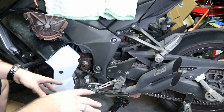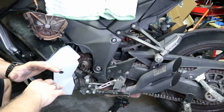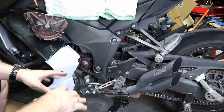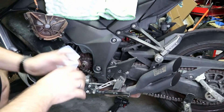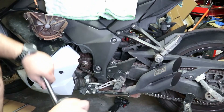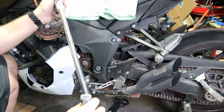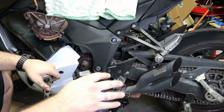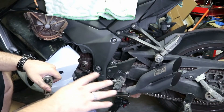Trust me, not easy. I absolutely hate taking those off when they're from the factory because they are just on ridiculously tight — so tight that when you try to do this you're going to think you're going to break something on your motorcycle. I started off with the impact gun and got nowhere. I took my ratcheting breaker bar and got nowhere. Normally a good size breaker bar will take care of that, but I literally put every ounce of force I had into it and it was not moving.